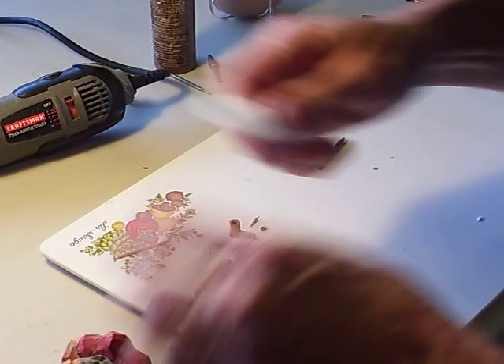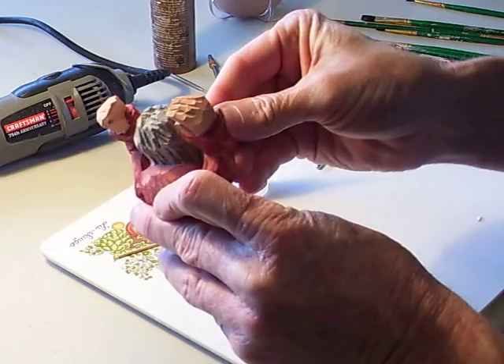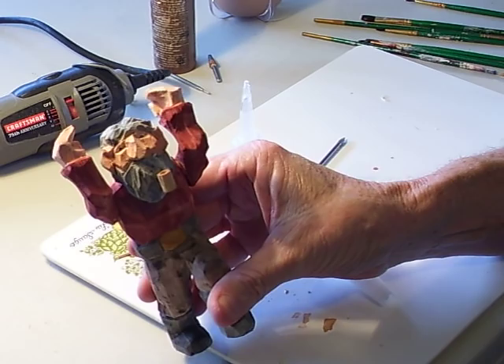And you take your little super glue. Put it on the end of that pipe — not on your hands, on the end of the pipe. Stick that in there. Look at that — you've got your little pipe coming out of his mouth.